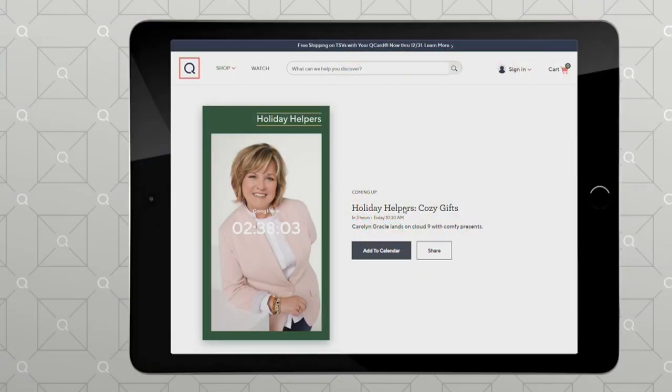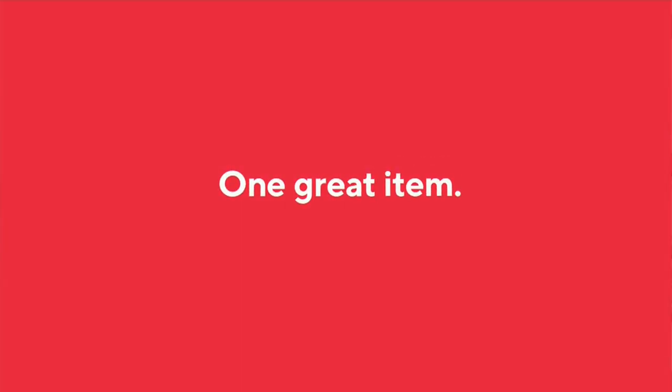I have a live stream coming up. Our Holiday Helpers series of live streams has been going on this entire holiday weekend. Join me on QVC.com — we're on QVC's Facebook page at 10:30. It's going to be a lot of fun because we're going to talk about my personal gift picks in the cozy category. Come join us live later after I get off the air. Here comes Dan with a look at our today's special value from Ninja Foodie.